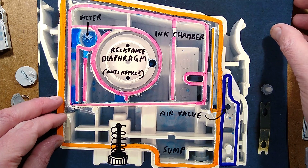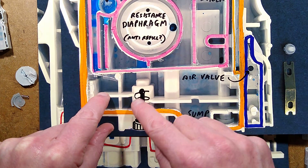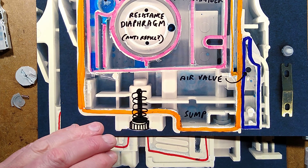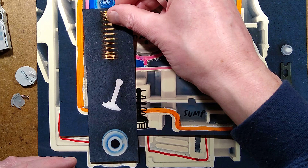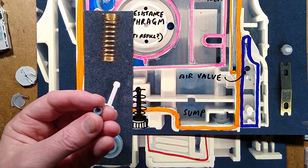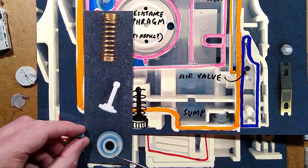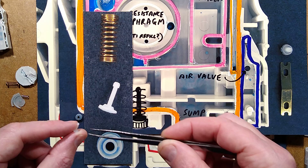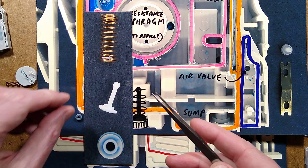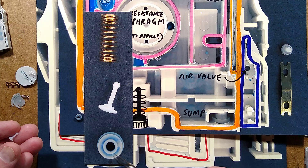Once the ink has found its way past that diaphragm, it goes down this channel here - again sealed by the plastic strip - and pops into this channel here. That is where we have the printer connection port, which is a little rubber diaphragm. This little rubber port not only couples onto the ink pipe that the printer has, but it also has a sealing surface on top, and this plastic pin pushes down against that, held down firmly by a much bigger spring. There's also a little plastic pip at the top that when it's manufactured and pushed in against the spring, it clicks into a plastic housing and stops it from popping back out.